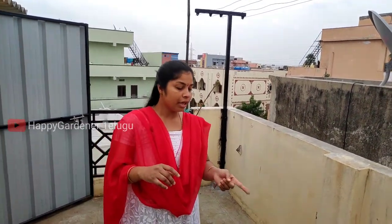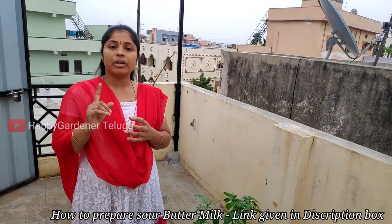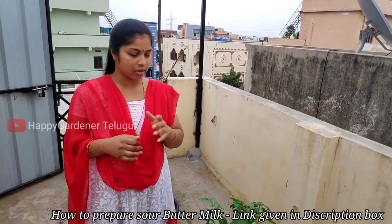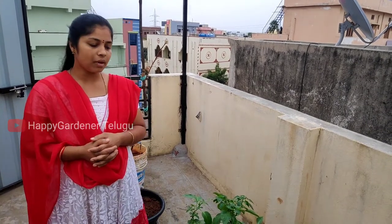When we use sour buttermilk, we use it for 7 to 10 days. We mix it in a bowl. We use 1 cup of water poured 7 times. In the last video, we showed how to spray it.